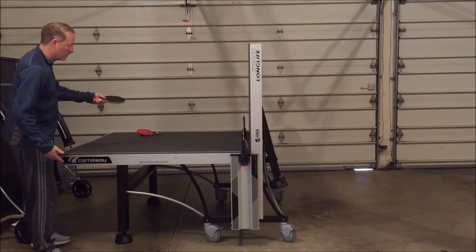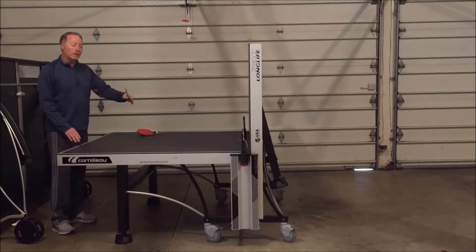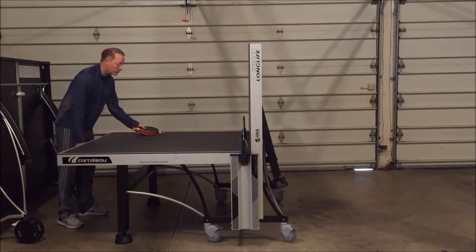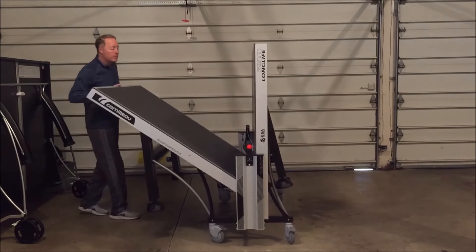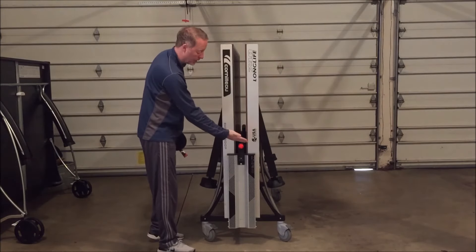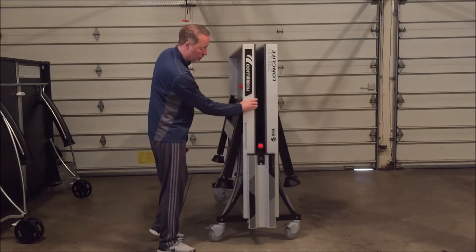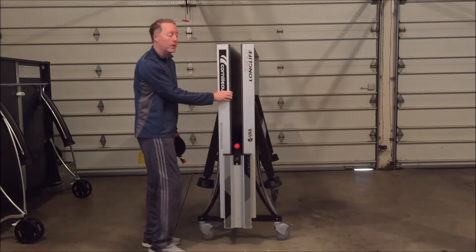At this point you'll see the table is in playback mode, so you can sit and play and get a little better on your own if you need to — that's a nice feature. This half obviously closes out as well. The net retracts inward, which is a really nice feature for storage purposes — it's not sticking out. So when you store the table the net is on the inside and it has a smaller footprint.